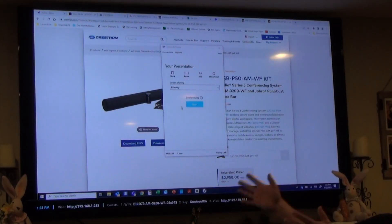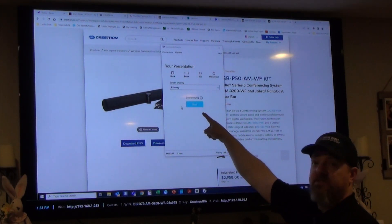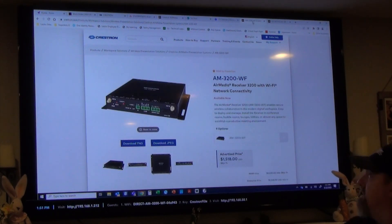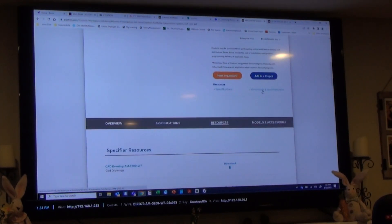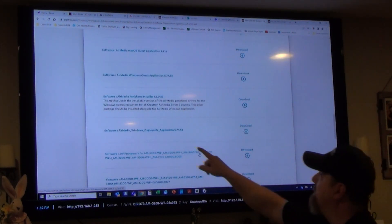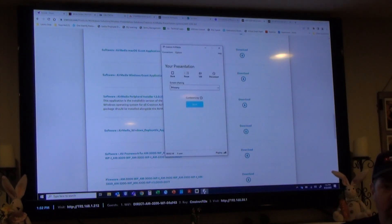What is this conferencing app about? If you are new to the Airmedia and you've downloaded the Crestron Airmedia app, you'll see on the screen it says Conferencing and a Start button. That Conferencing Start button will not be there until you download the conferencing peripherals. You can find it on the Crestron website by scrolling down to Downloads and Documentation, then Software and Firmware, where you'll see the Airmedia Peripheral Installer. Click and download that app, close and reopen your Airmedia application, and it will look like this.